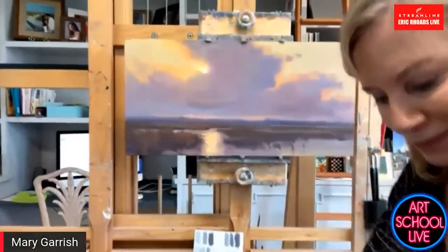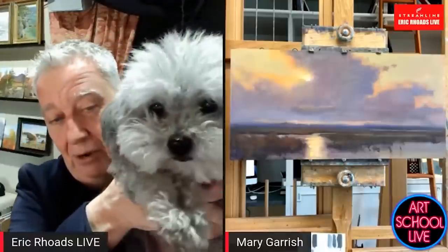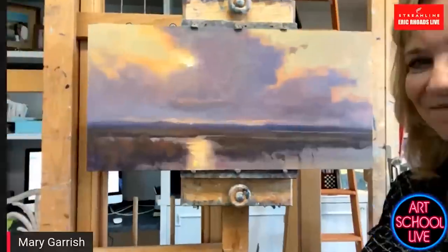I'm just going to step in real quickly and say hi to everybody. I'm Eric Rhodes, publisher of Fine Art Connoisseur and Plein Air Magazine. This is Chewy — say hi, Chewy. Today is day number 293. We started at the beginning of coronavirus quarantine and here we are at 293. We're here every day at 12 noon and at 3 p.m. giving samples of art instruction videos. All right, Mary, I've done my announcements now — back to you.